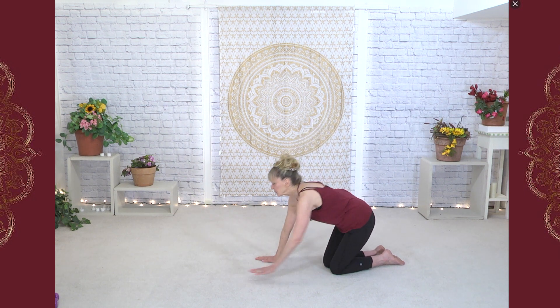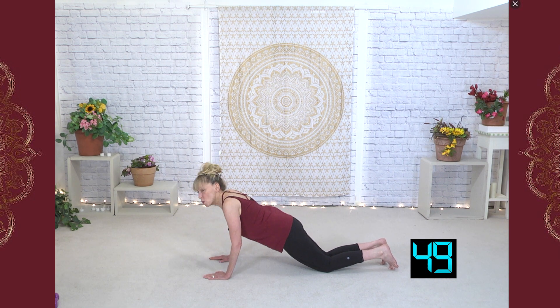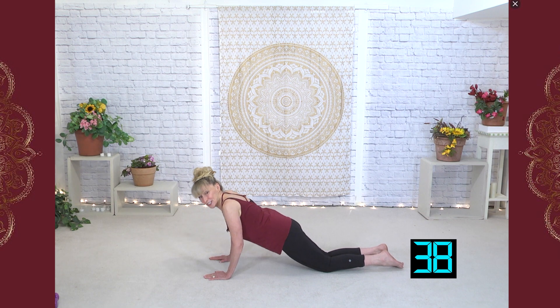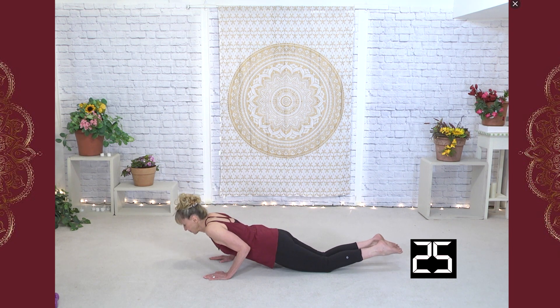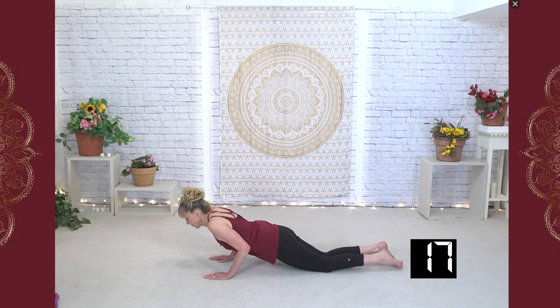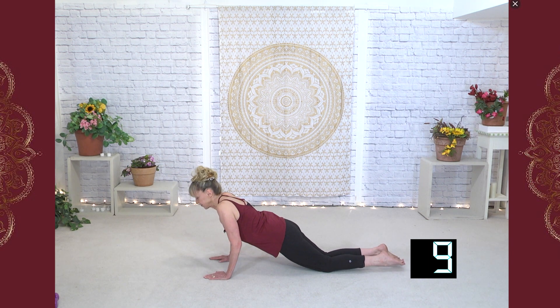Now make sure that the elbows come to the waist. Here we go — tummy is really tight. For two, now if you feel like your shoulder blades are coming up near your ears, you want to take it a little bit smaller; you can always work your way up. But we want to do it with correct form. Elbows into the waist, tummy is tight so nothing is hanging. No tummy hanging down — that tummy is so nice and tight. Remember: ears over the shoulders.